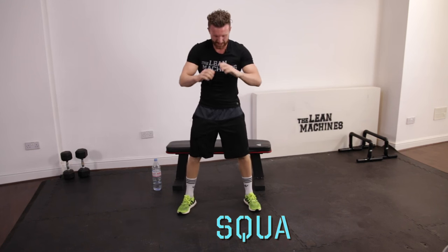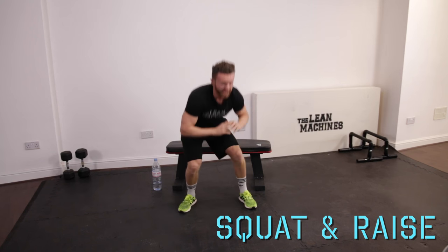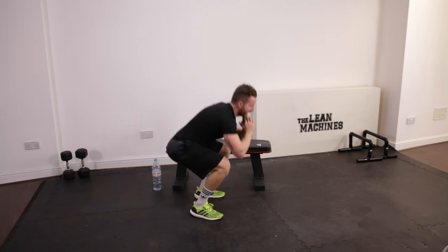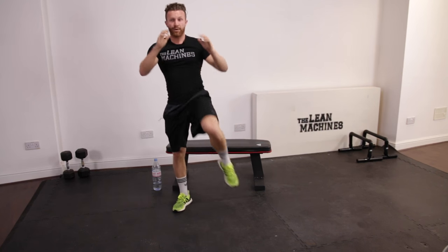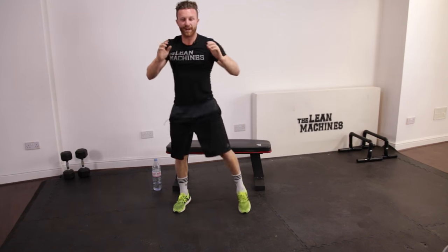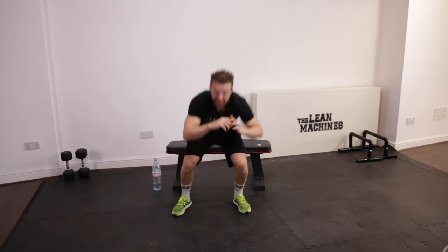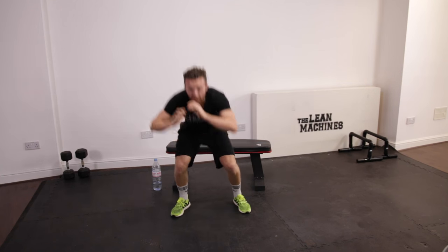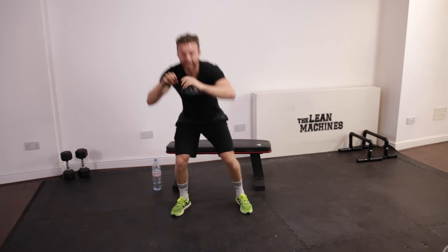Squat and raise. Down, lift, down, lift. Push the knee away from the body to get the core working. And up. So if you've made it this far, you've done really well. You should be proud. But you've still got some way to go. Five seconds. Stay with me.